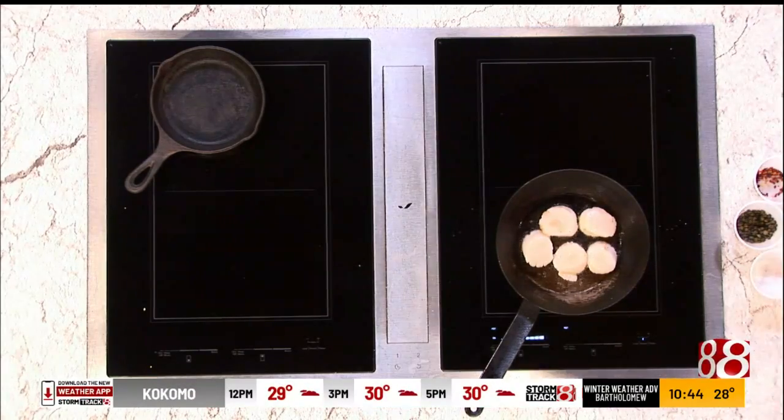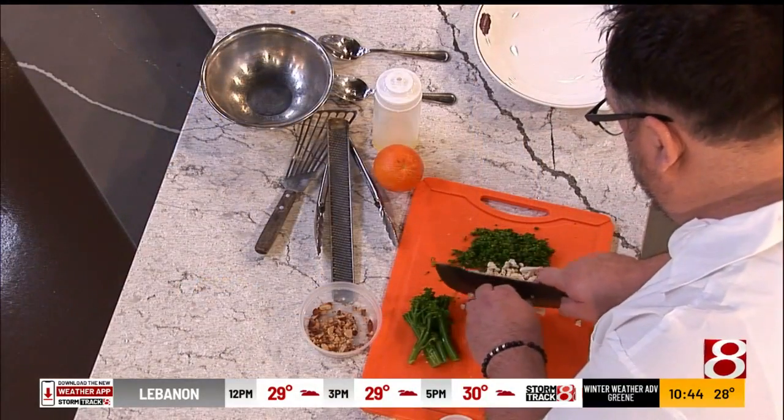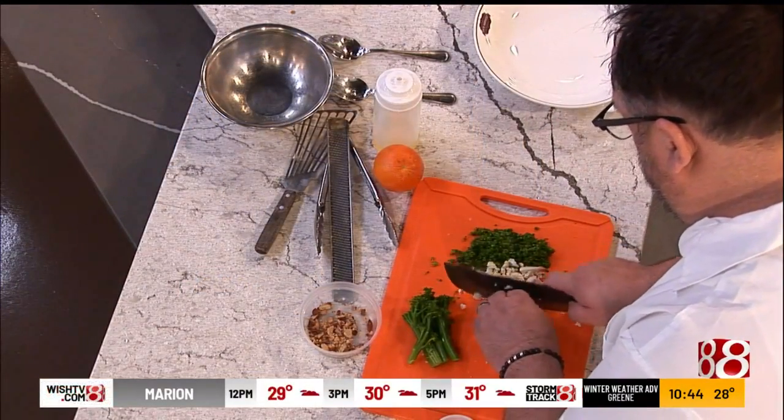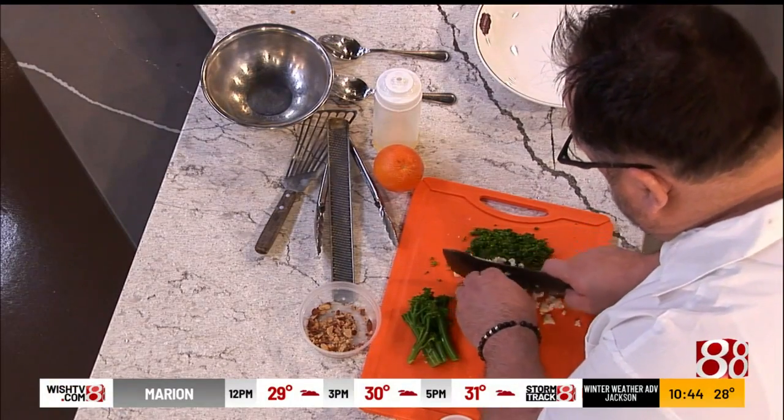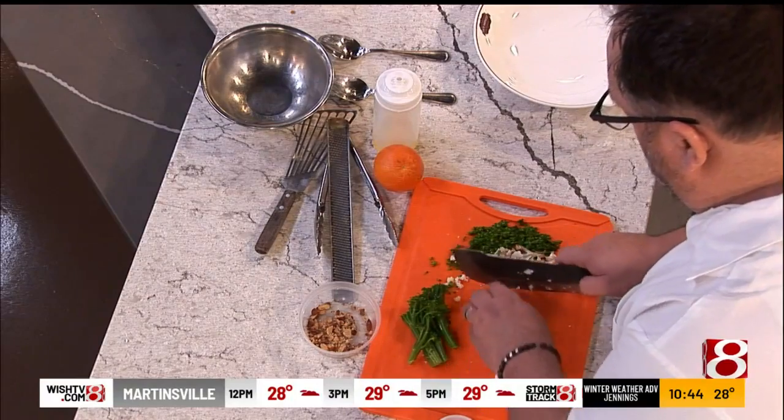I feel like scallops can be a bit intimidating. I don't know how many people go to the grocery store and buy them to try at home because you're just afraid you're going to mess them up. They're pretty easy — just cook them right in front of you. The biggest mistake people make is either undercooking or overcooking. That's probably the biggest thing.